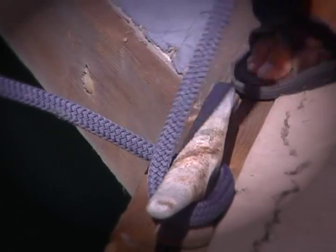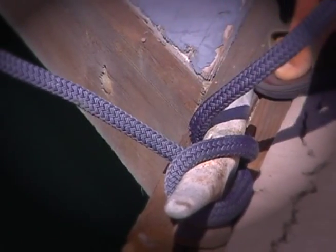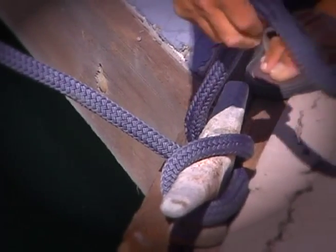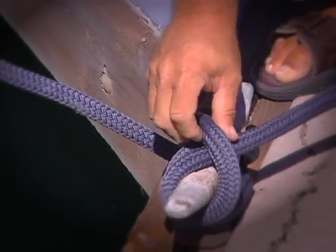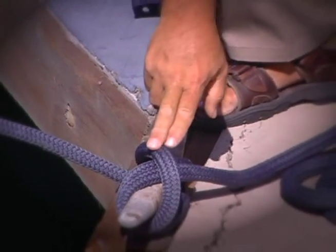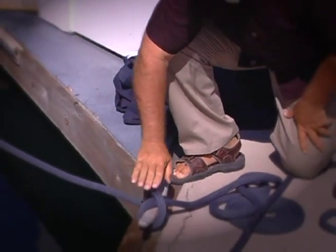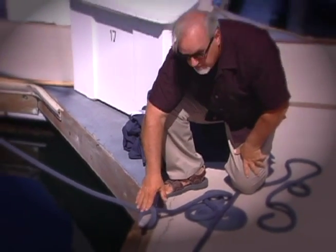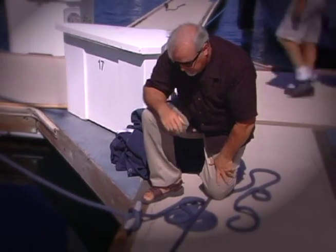So you go around only one time, cross over the cleat, around that far horn one more time. Then on this side you just flip this line under, put it over the horn on the near side, and pull it tight. What you end up with is two lines underneath one, and as the tension on the boat pulls it actually cinches down on the top, holding the rest of it nice and snug. One knot is all you need — it's not going to come undone.